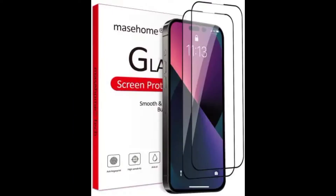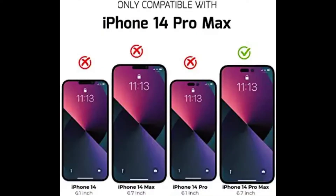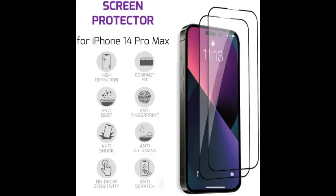The Maize Home full screen protector also reliably protects your iPhone's front camera lens and Face ID without compromising lens quality and Face ID functionality.